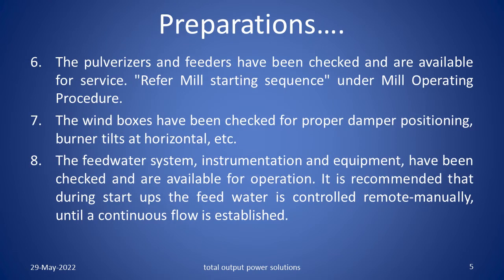The pulverizers and feeders have been checked and are available for service. You must refer to mill starting sequence under mill operating procedures. The wind boxes have been checked for proper damper positioning, tilts at horizontal, etc.